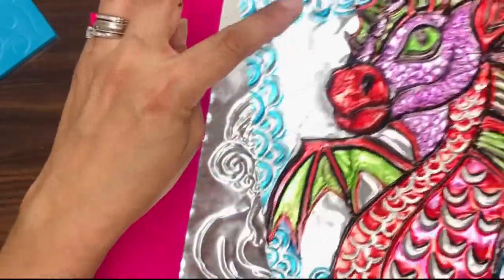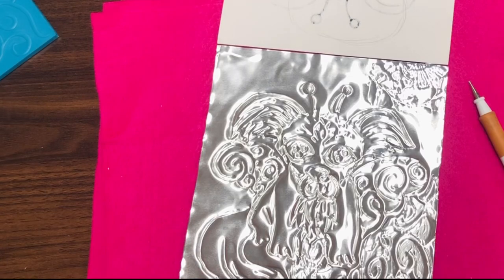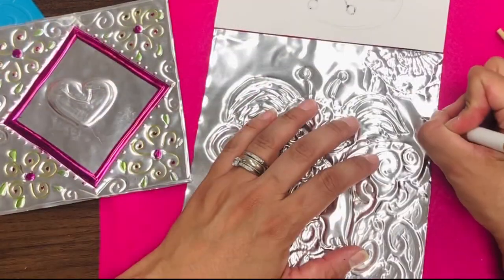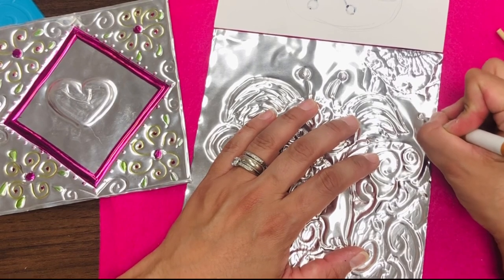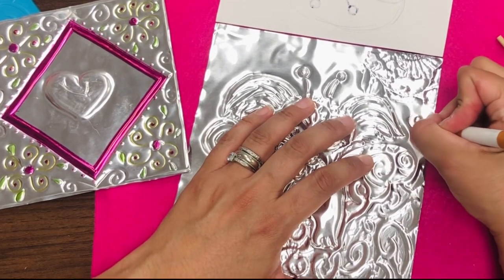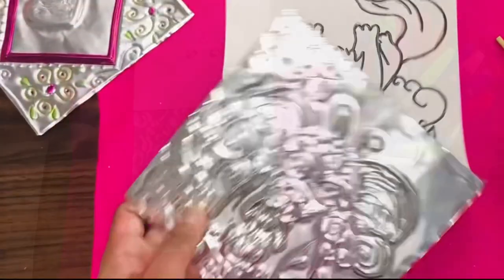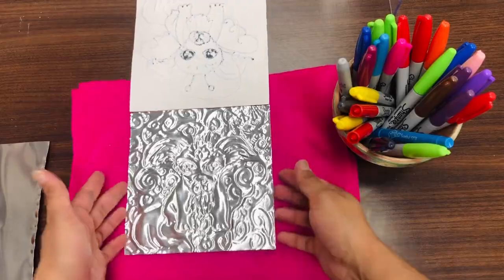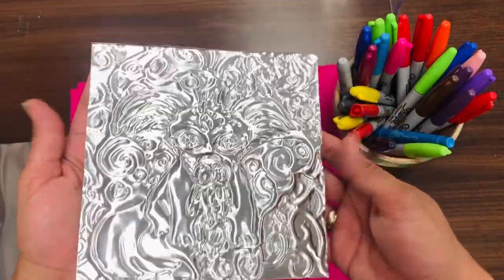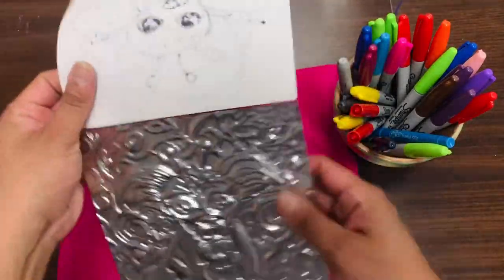Here I did these scales — these are very pretty. Or you can also do a beautiful design just by scratching. Let's say I want a little flower here — I'm going to do the center, and if I want part of it raised up, what do we do? We flip it over. I finished pressing all my beautiful designs onto my aluminum, and now I'm ready for color.